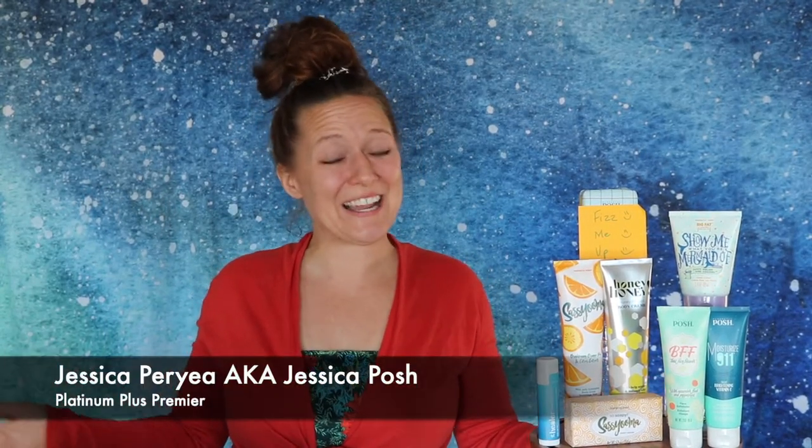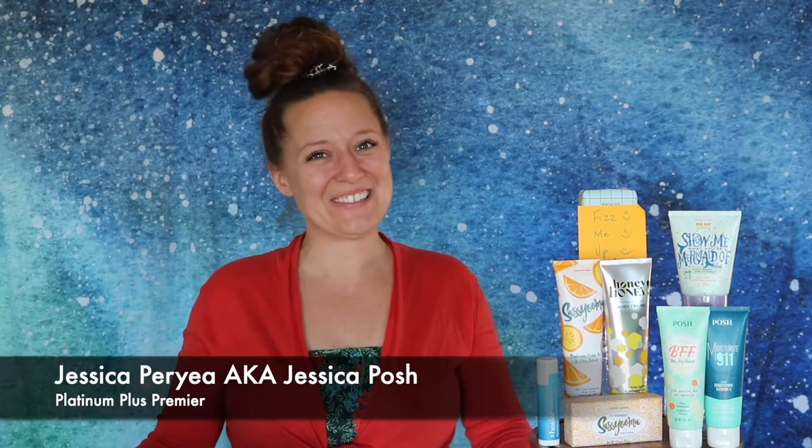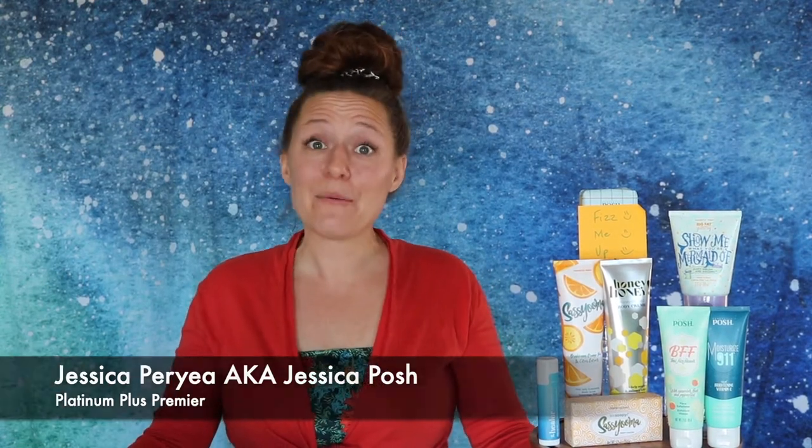Hey everybody and welcome back to my channel. For those of you that are just joining me for the first time, I'm Jessica Perrier, otherwise known as Jessica Posh. And today I wanted to go over Perfectly Posh's starter kit for August of 2020.